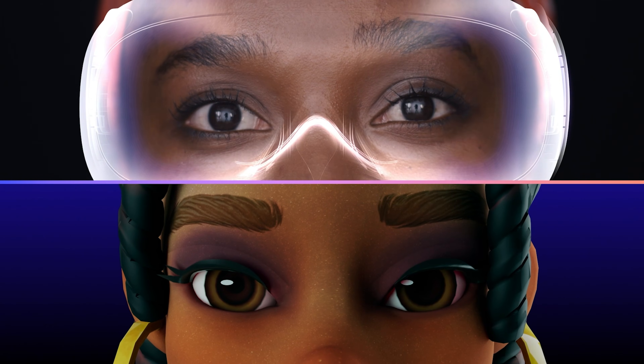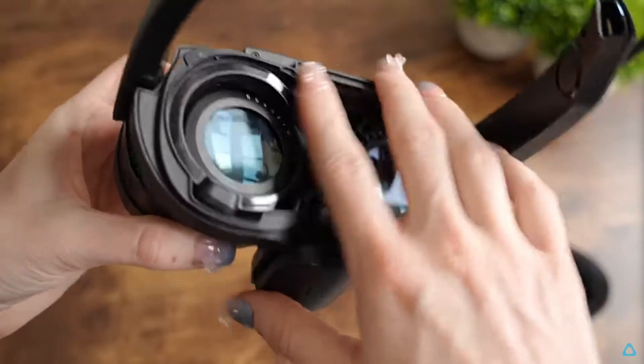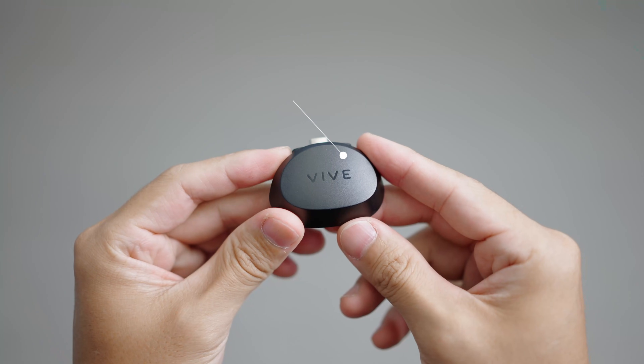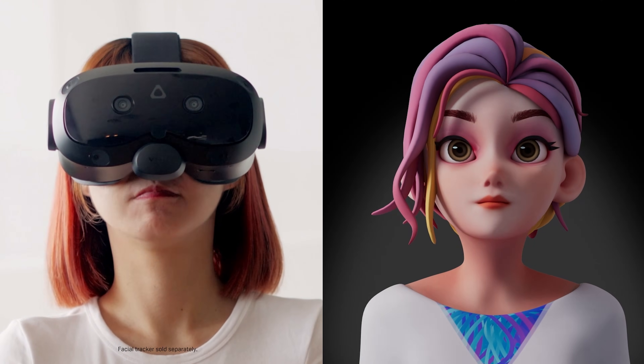When it comes to eye tracking, the Vive Focus Vision has built-in eye tracking, and the Vive XR Elite will require an accessory sold separately called the Vive Full Face Tracker. This accessory includes both eye and mouth tracking, and if you're interested in getting face tracking for the Vive Focus Vision, you can get the Vive Facial Tracker that works for this headset.